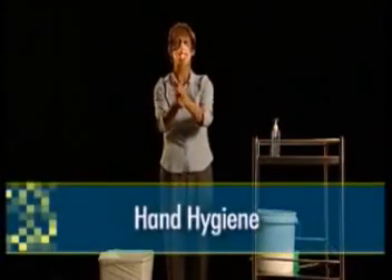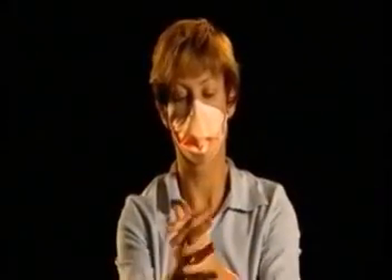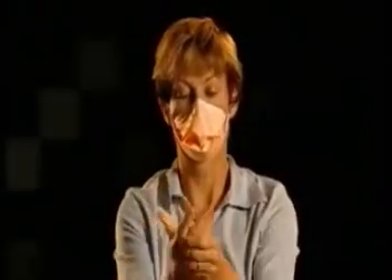After removing your gown and before you remove your mask, it is essential that you perform hand hygiene, as you will be bringing your hands up to your face.